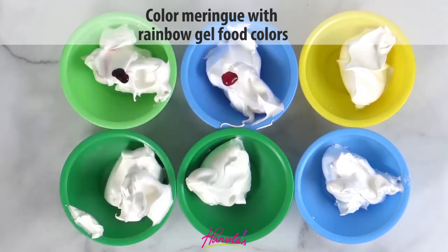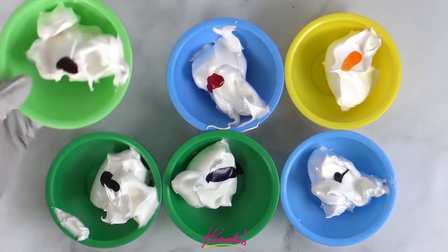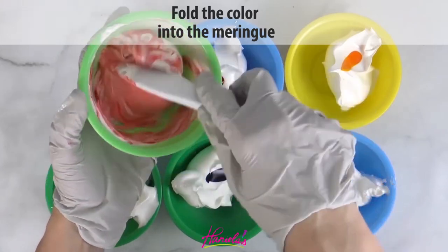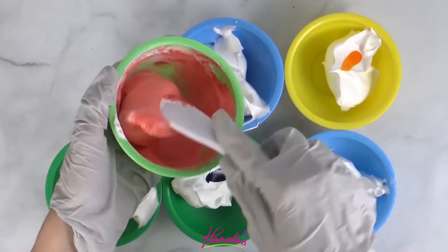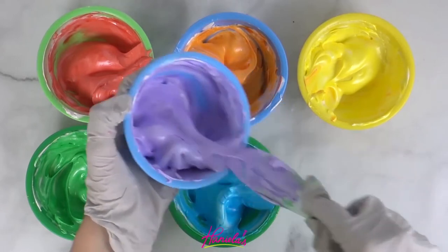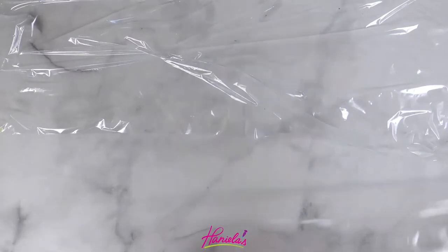I'm starting with red and I'm using concentrated gel food colors. You don't want to use liquid food colors because those will dilute the meringue too much and the color is not going to be as vibrant. You are going to fold the color into the meringue like so. And if you don't have purple — purple can sometimes be hard to achieve — you can use sky blue and pink food coloring to get a really nice purple.